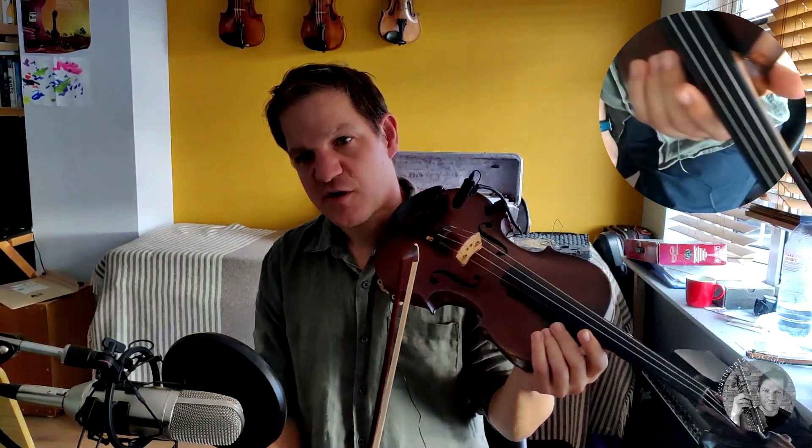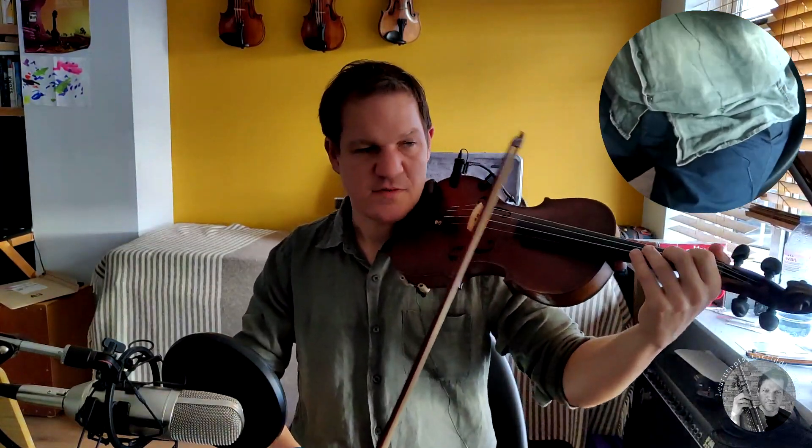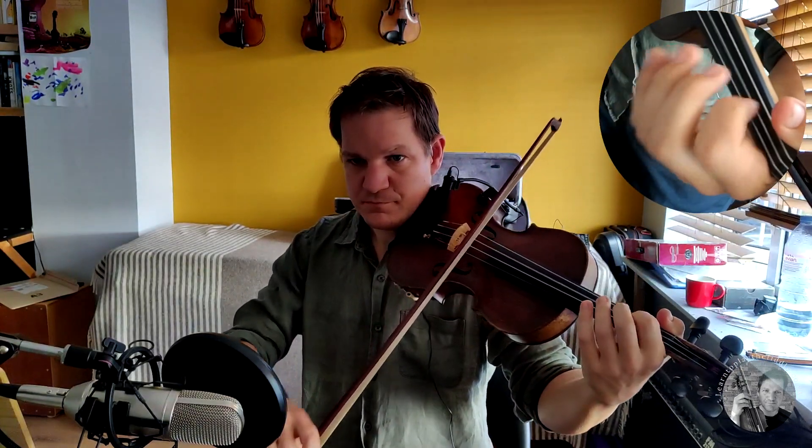In these first two bars, the way that I play this opening two-bar phrase, we've got a cut in the first bar and a short roll in the second bar. If you're interested in learning these types of Irish ornaments, I'll be making videos on them soon — do subscribe to the channel. So the first bar we've got this cut between the two G's. Second bar, a roll — or a short roll if you're interested in the different sorts of rolls. Here it is without the ornamentation, and then here it is with.